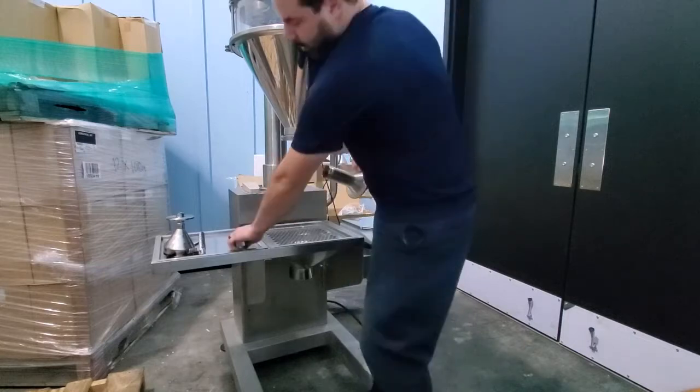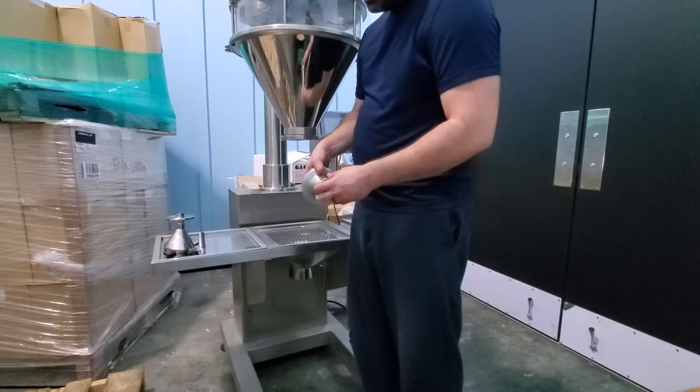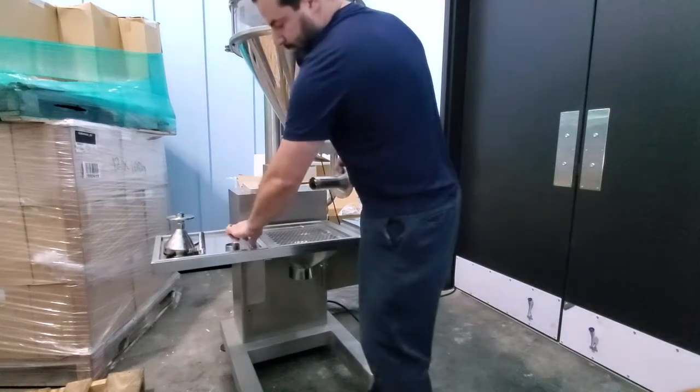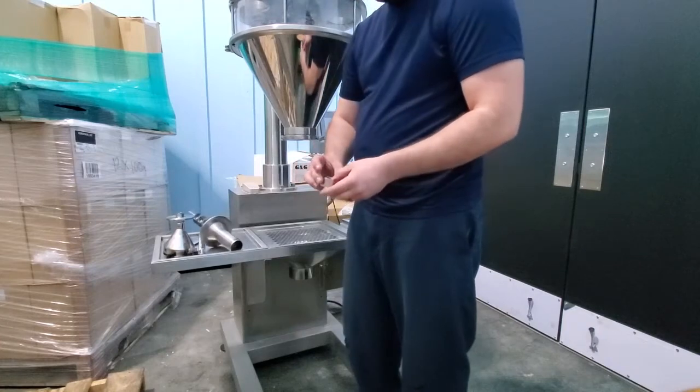Another option may be to put the strainer on, but it actually clogs at the mouth. That's why we put it on without a strainer for heavy products. There are other products that are more free-flowing that will require a strainer in order to prevent dripping after each fill.